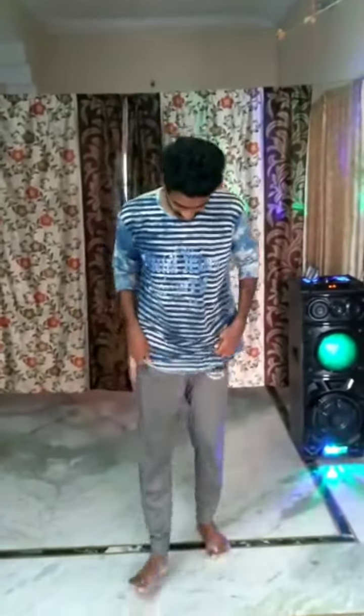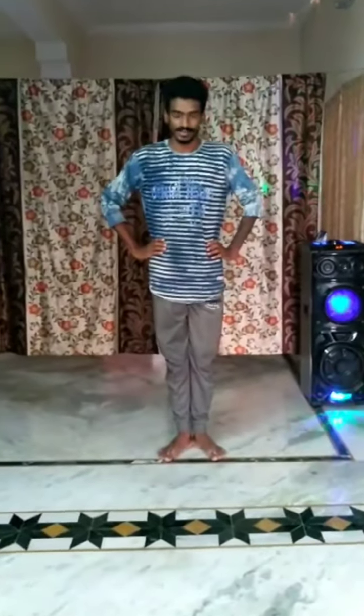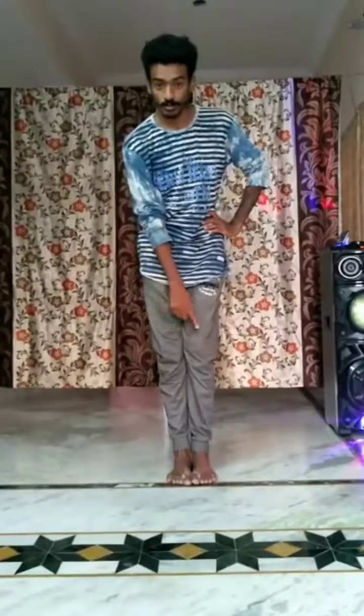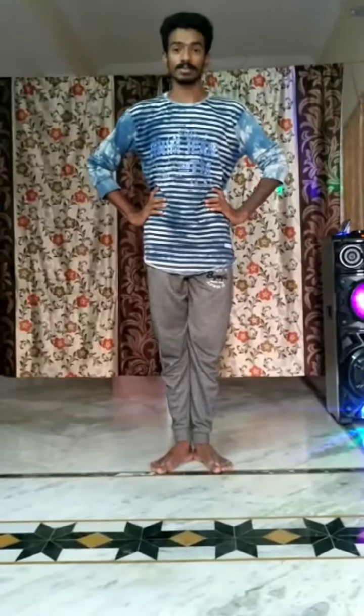So first, let's start with Namaskaram. Let's see — first, this is the position. Now, this is the position. After that, Namaskaram.